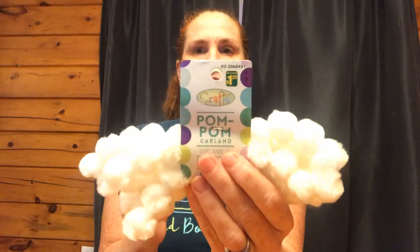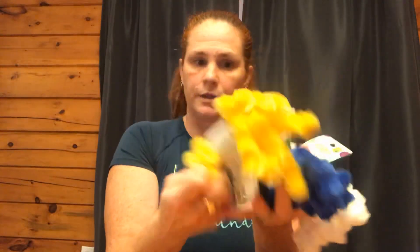I also found this — it was in the Christmas section: the pom-pom garland. I really like that it is a garland. You can cut them off if need be, but I also like that it's on the garland. I was able to get white, blue, and yellow so far.